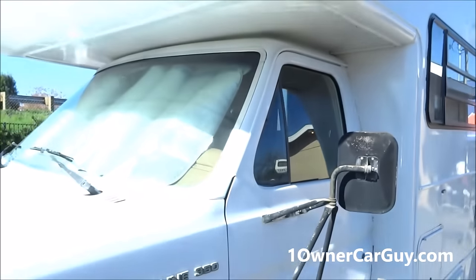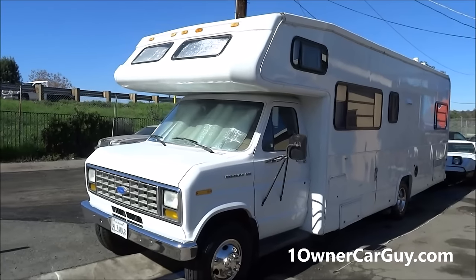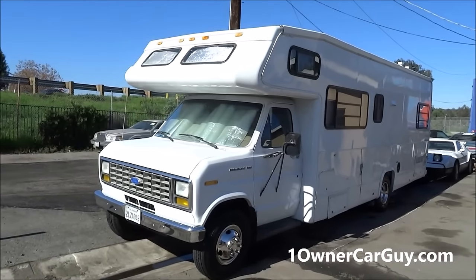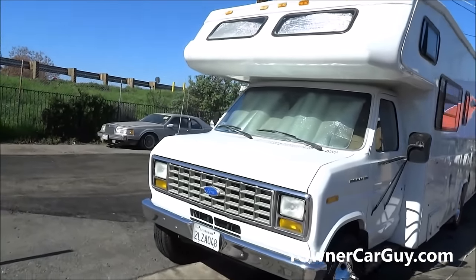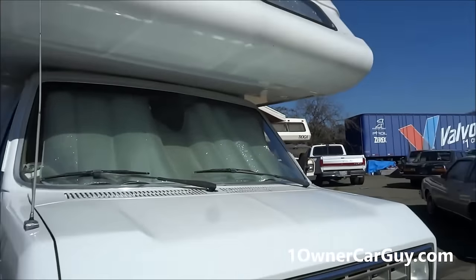I'm going to show you inside of it and start her up and all that good stuff. Nathan, 406-546-8748. I get a lot of these — that other one is in there and it's for sale too; we're using them both as kind of security trailers.